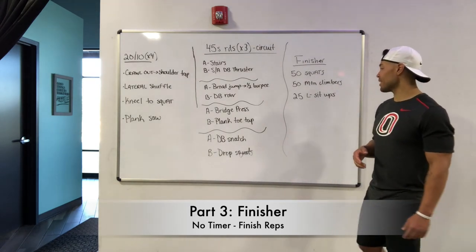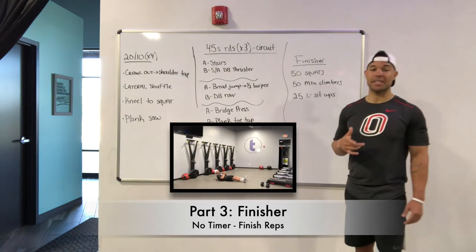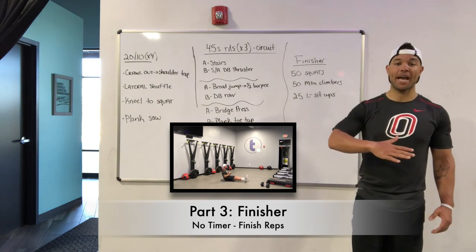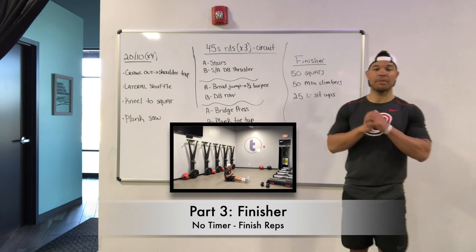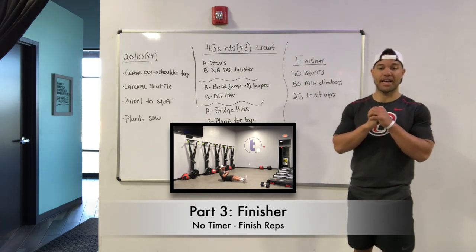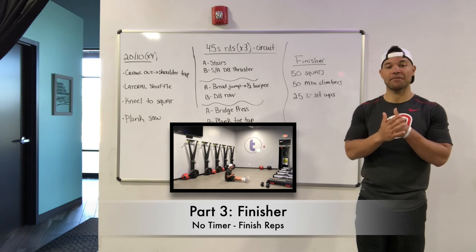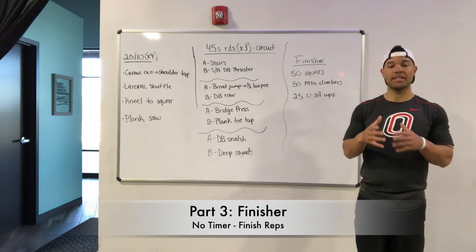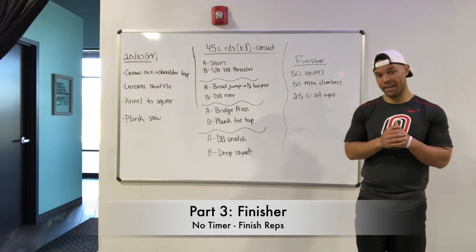And then in a seated upright position, you've got L sit-ups. The goal with these L sit-ups is to keep that core tight, roll that back on the ground, and then use that core strength to come back into that seated position, keeping our hands right by our chest as we roll back and then come up into that seated position. Very different feel from crunches, sit-ups, or someone holding your feet down — this is all your core strength on these L sit-ups. And you've got 25 of those.